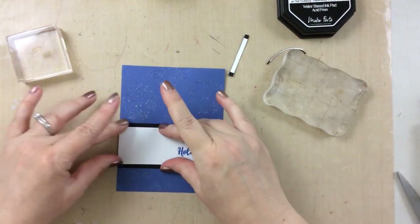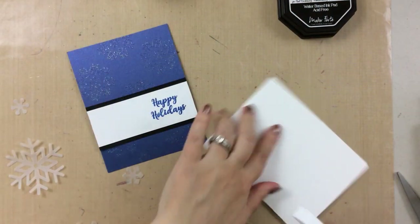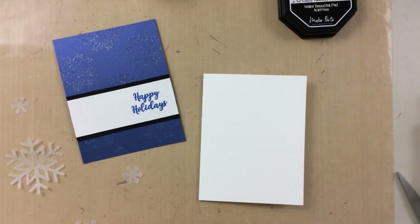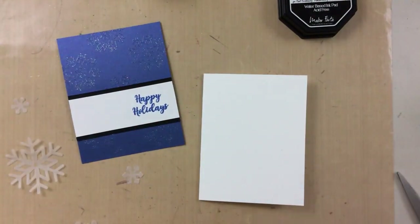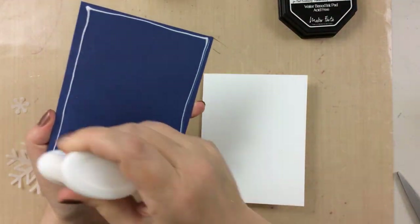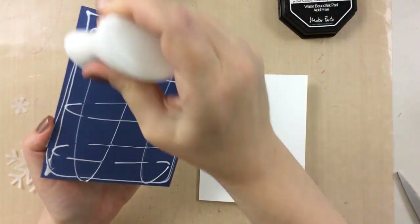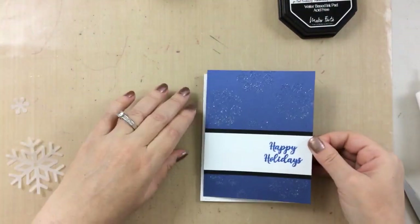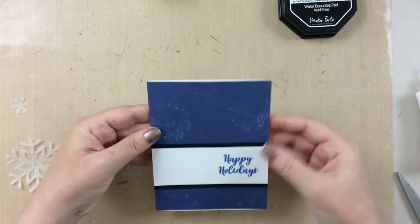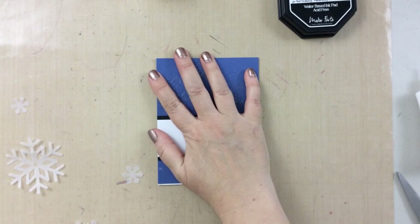Now we're going to add this to our card here. I'm using my bone folder to have a nice crease in the side of the card so that it lays nice and flat. And I'm using quite a bit of adhesive here because this paper is a little bit heavier than normal, so I want to make sure that it sticks well to my card base. Again, I'll use those acrylic blocks to have that stick down.